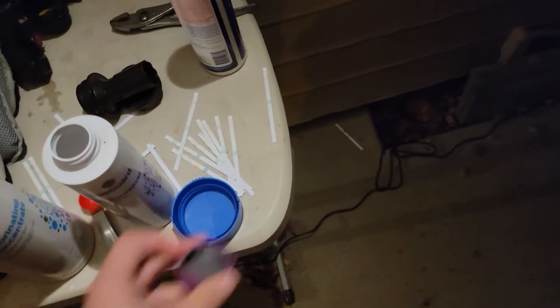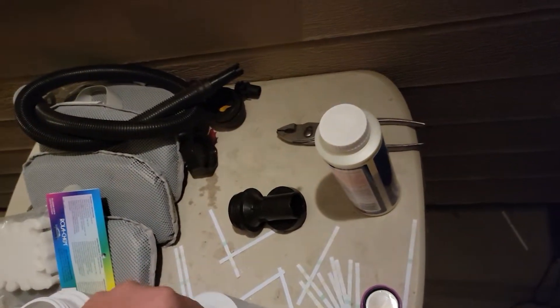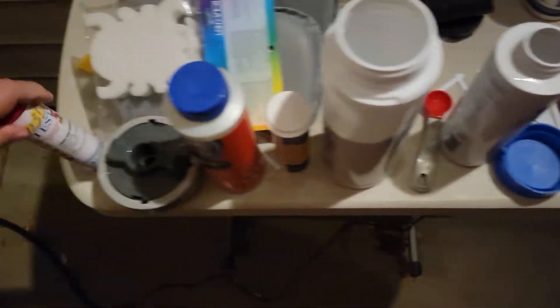I also like to drop a little pH decreaser, so we're going to add some of that tonight too — about a half a spoon of that.